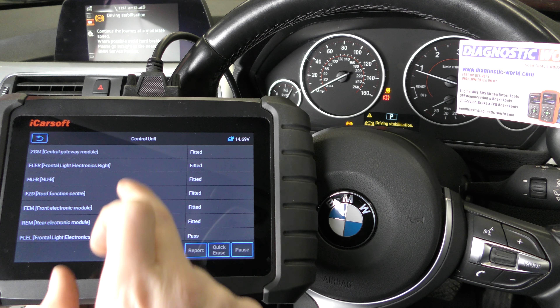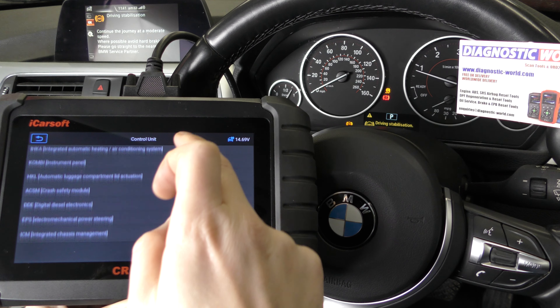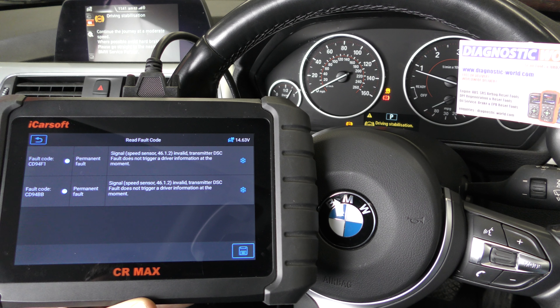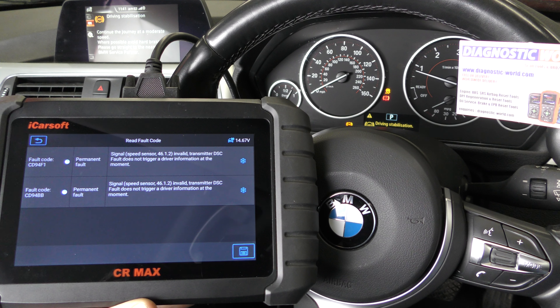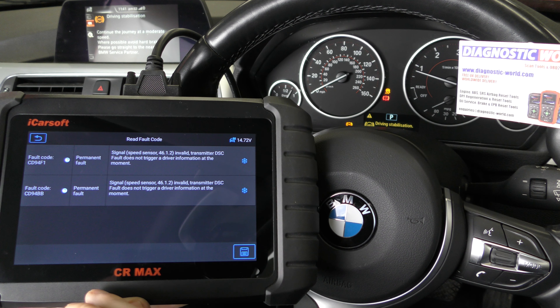One thing I do know about this is that sometimes it can put faults in a different place. So if I go to Diesel — this is the engine system — here we go, it's actually displaying them in this section here. Sometimes it can do that, so it's nothing to really worry about, but I guess the software will probably need to be adjusted.